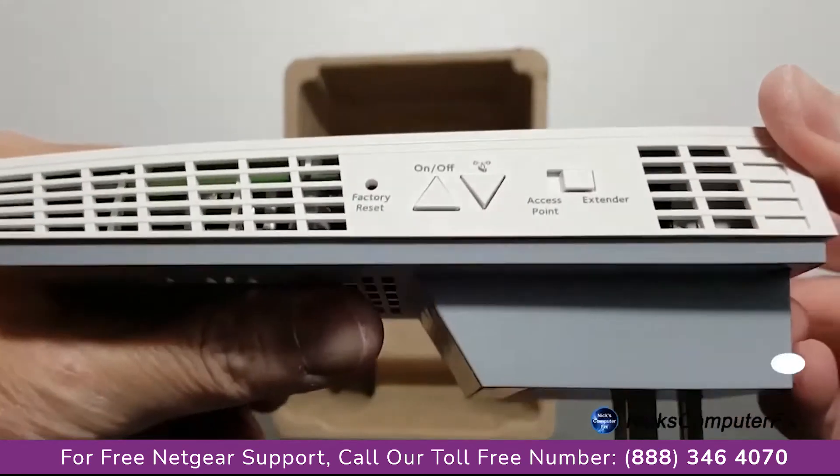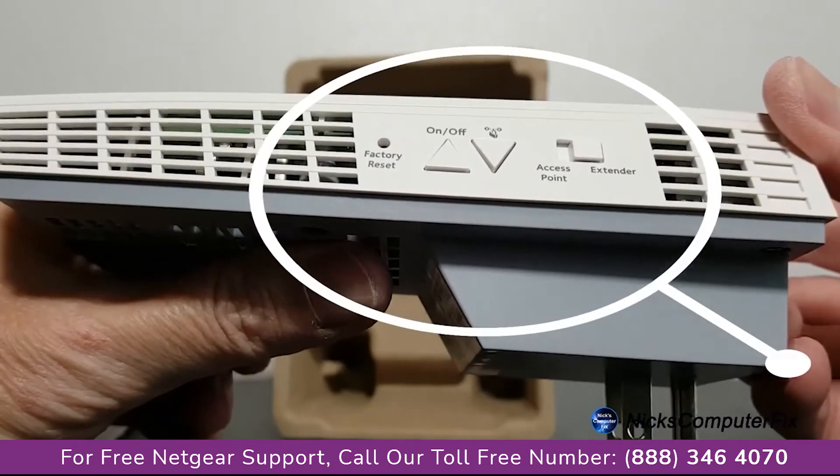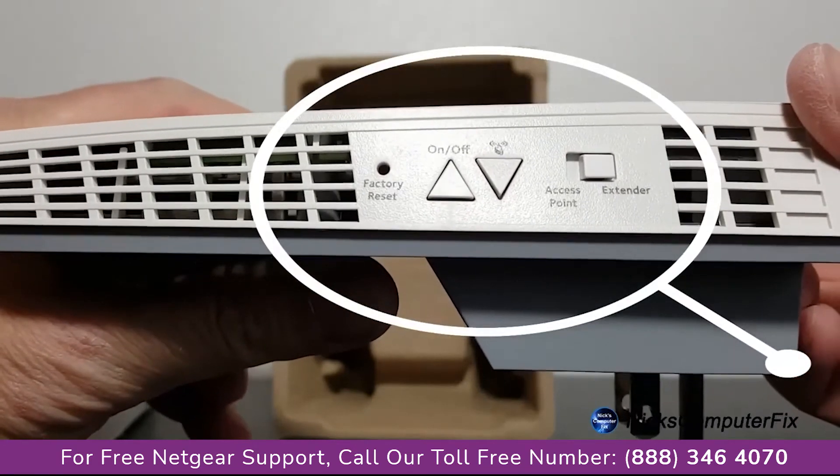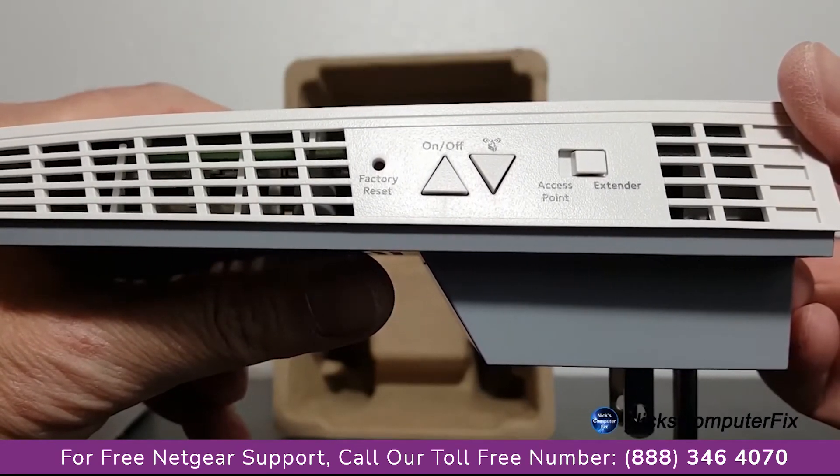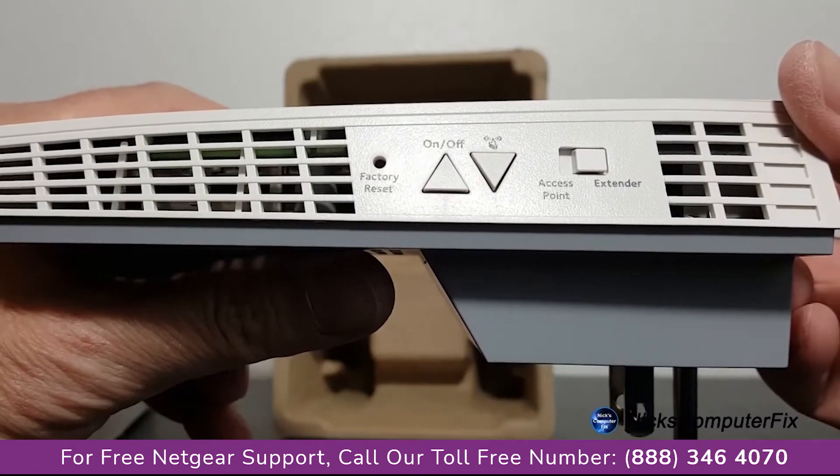On the left side, we have the factory reset on and off button, WPS, an access point or extender button, and also a lot of air vents because this baby does get hot.